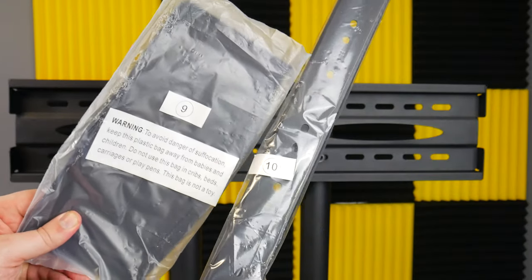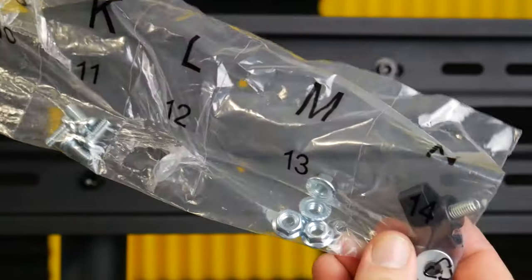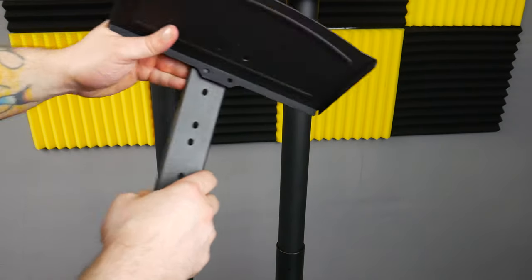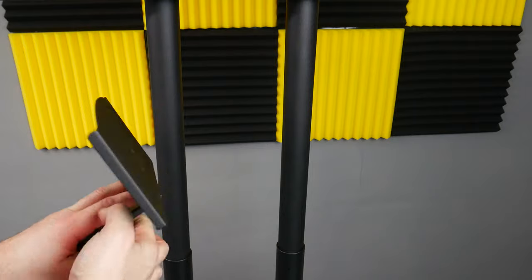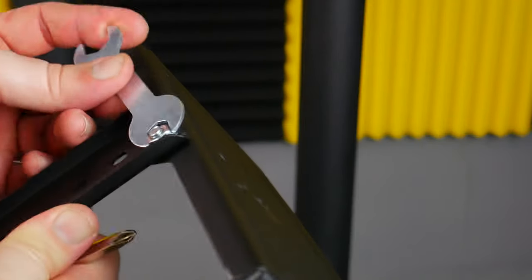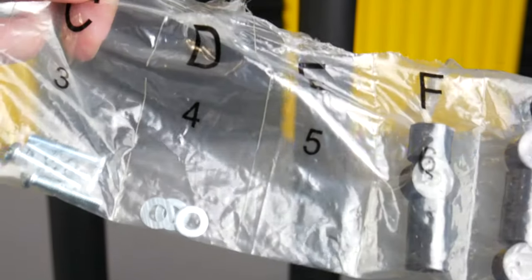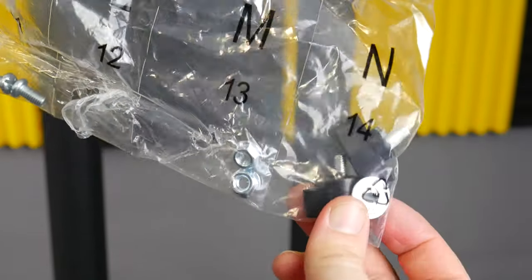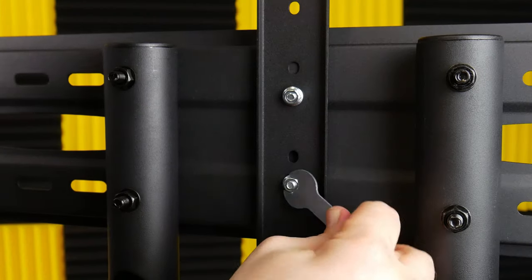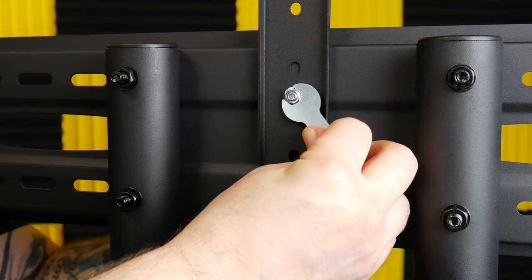Grab parts nine and ten, two D washers, two K bolts, and two M nuts. Place a washer over both bolts and attach the shelf to the arm like this. Then place two D washers, two K bolts, and two M nuts, and attach the arm to the center plate. We're actually going to change the orientation of this shelf later, but you can leave it like this if you prefer.